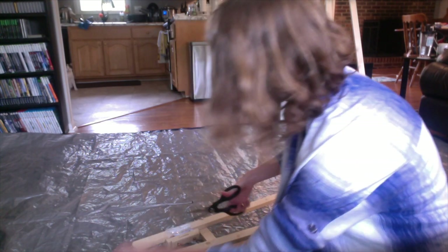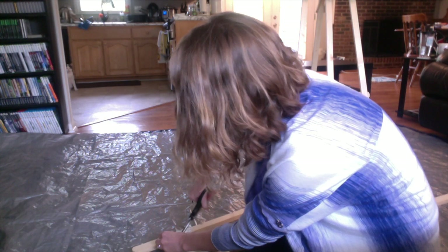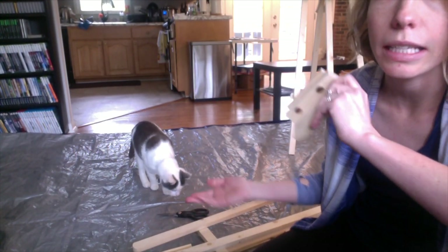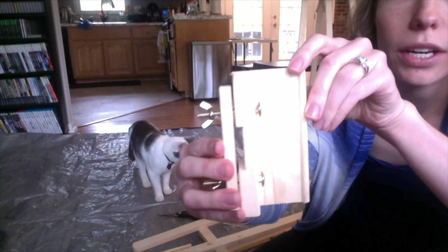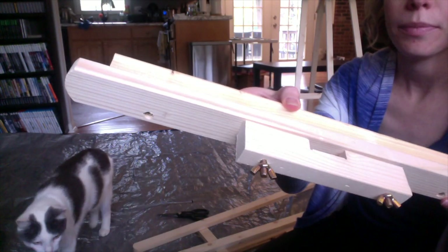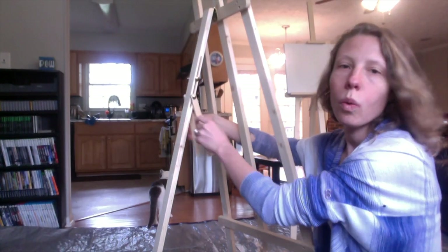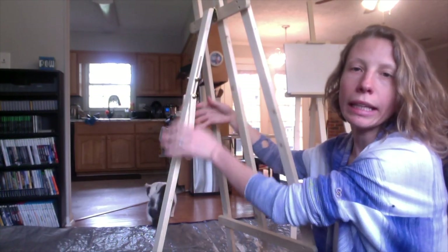First, obviously, we've got to cut everything apart. Here's your little package with the unhelpful instructions, and here are the key pieces. Then you've got this little piece here, and then a longer piece. So the question is, where do you put these? And also, what's the deal with these thingies? They're just wiggling there.